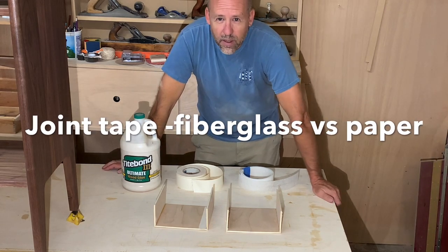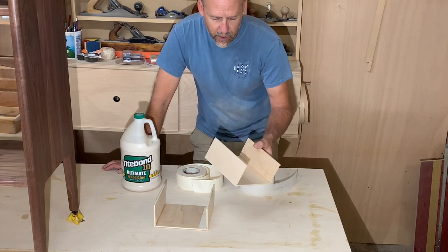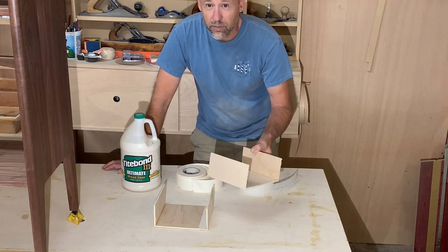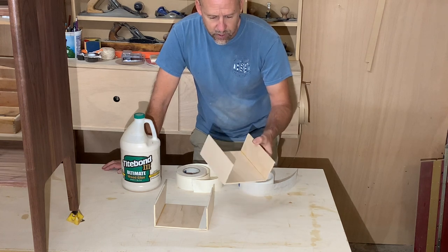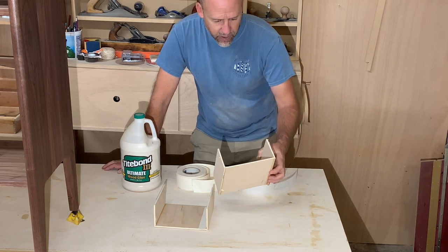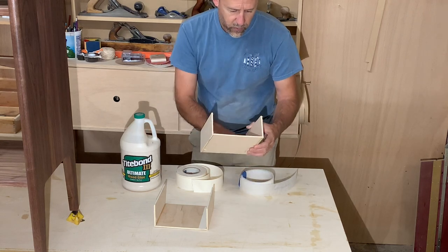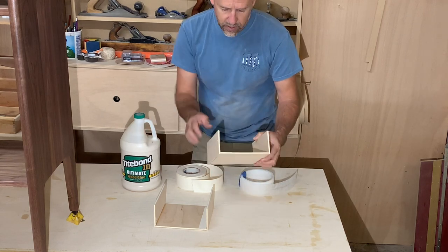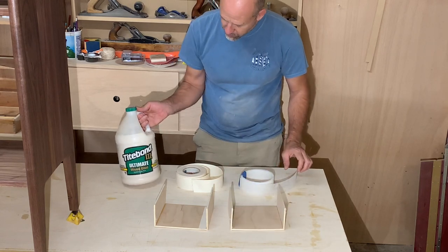Hi, my name is Mark Ponquist. I'm going to do a test. I want to make a boat out of plywood, but I don't want to use full sheets of fiberglass reinforcement on the outside or inside. So I'm just going to test and see if I can just strengthen the joints on both the inside and the outside using Titebond III.